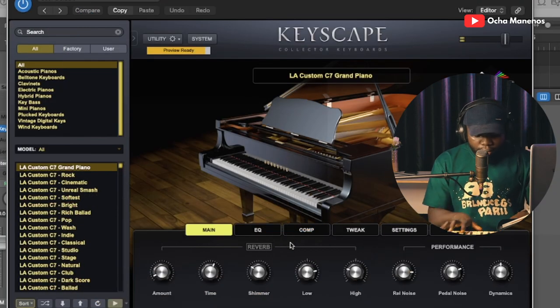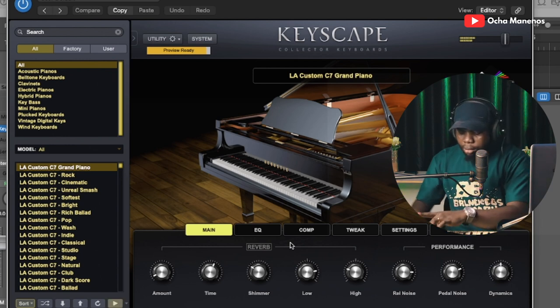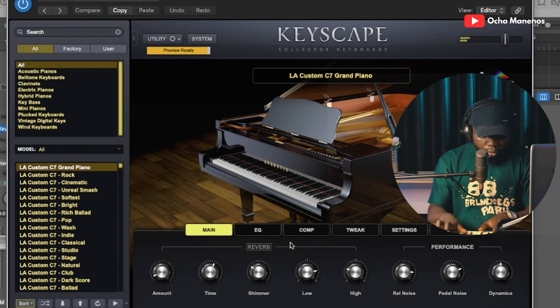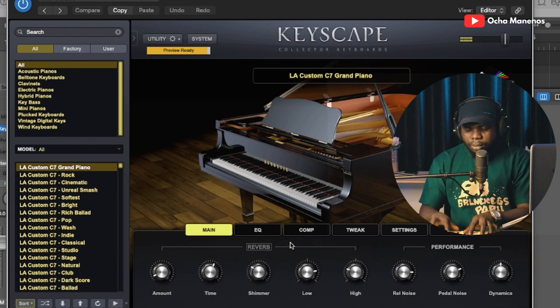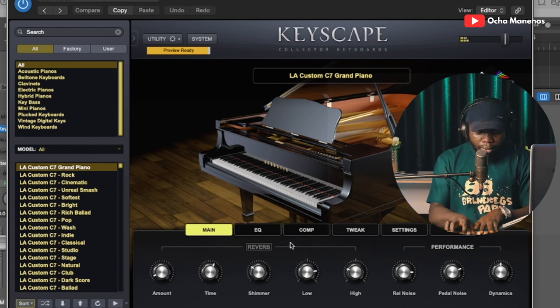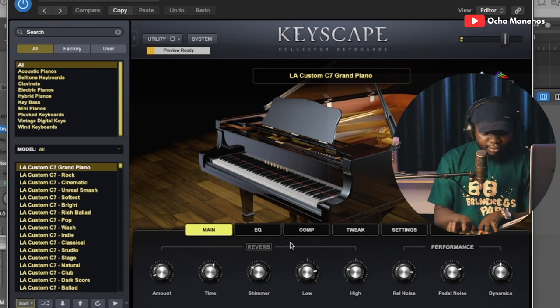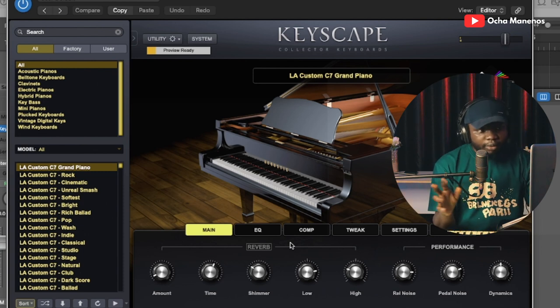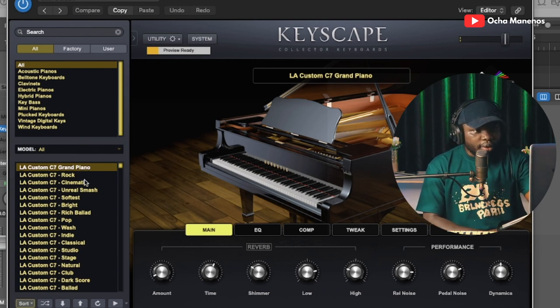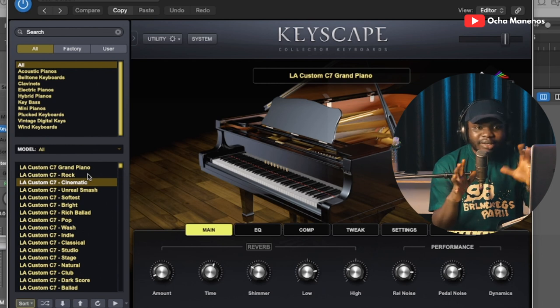Just right out of the box. Let's take a look at some of the presets that come with Keyscape. Keyscape has a lot of pianos — I mean, a lot of pianos. Now these are not just presets; these are different piano samples, different kinds of piano. So every single preset you see here is from a different piano sampled altogether.